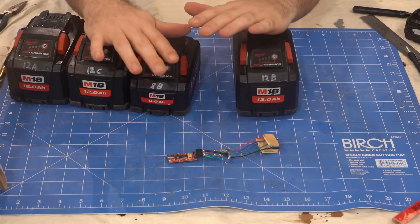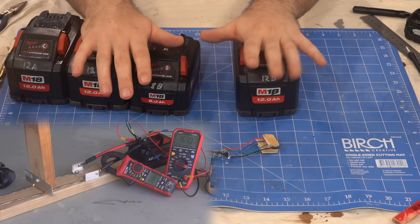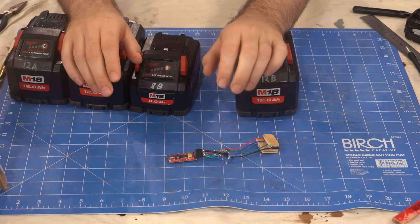In my opinion, anything over 30 millivolt imbalance is worthy of warranting, with exceptions for heavy use. Milwaukee may disagree, but now with this tool we've at least got access to the same info as they do.